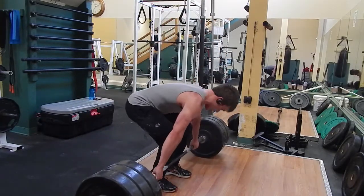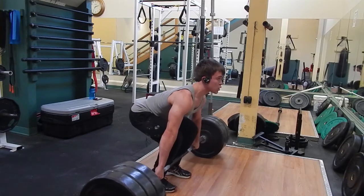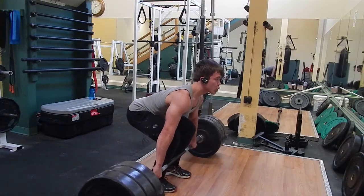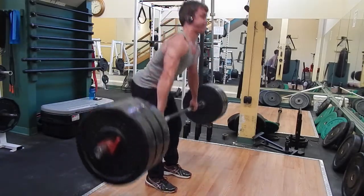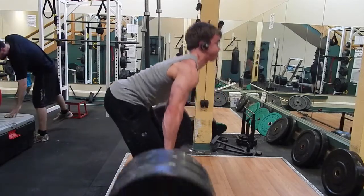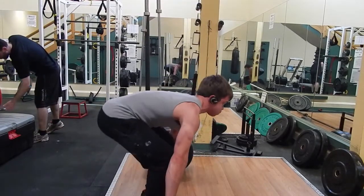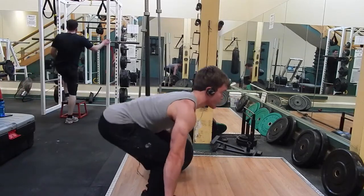Just as long as you guys are not training with a rounded back every single workout session — because if you do that, that's how you're going to hurt yourself. You're programming bad muscle movements throughout your body, bad motor patterns.